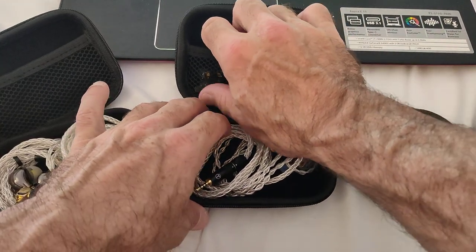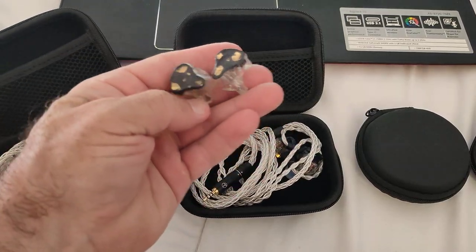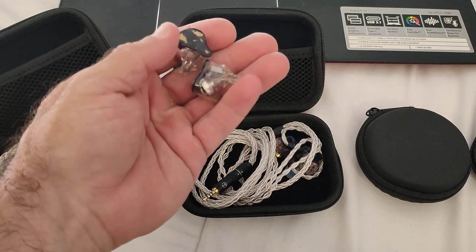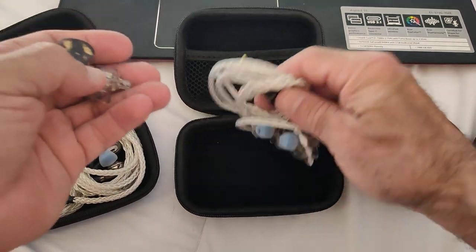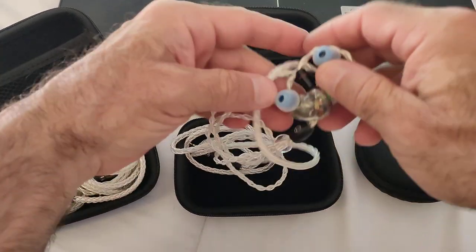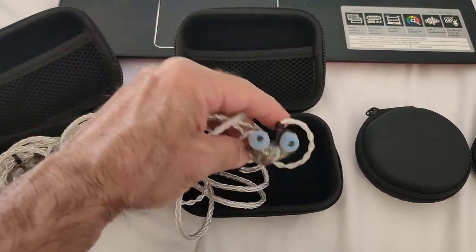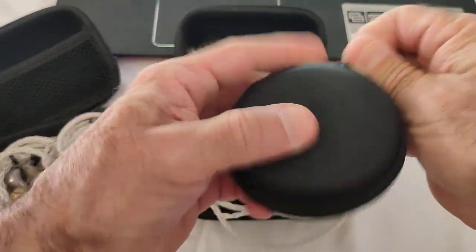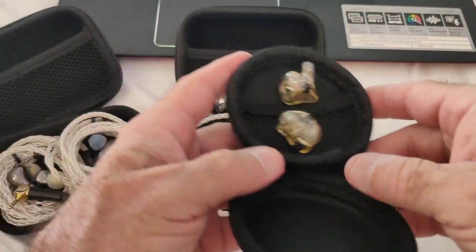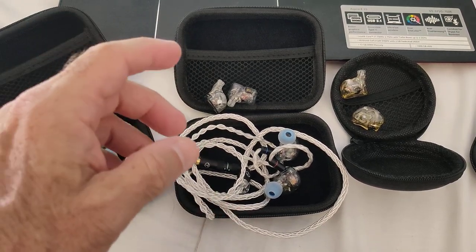The first topic I'm going to be talking about is something which was the product of a fellow IEM aficionado — Jeffrey Fries. I want to start by thanking him for having sent me these models. I've got his 1+3 hybrid, his 1+2 — which is a 1 dynamic, 2 BAs and 2 ESTs, so a tribrid — and another version of the 1+3 with a slightly different tuning.